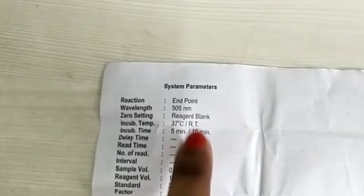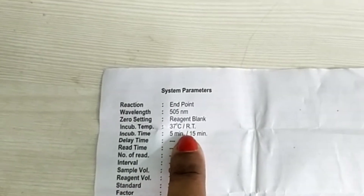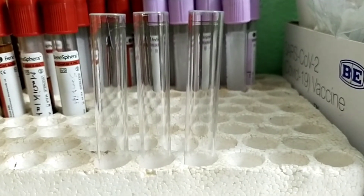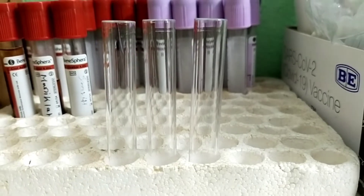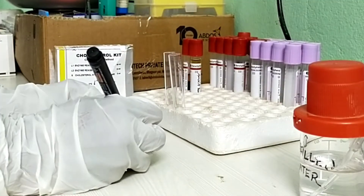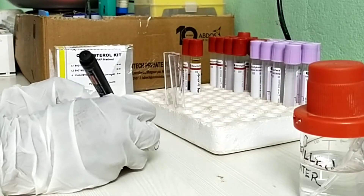Incubation time is 5 minutes in an incubator or 15 minutes at room temperature for 37 degrees centigrade. Take 3 clean test tubes and mark them blank, standard, and sample or test.